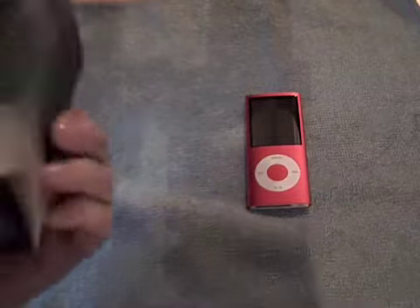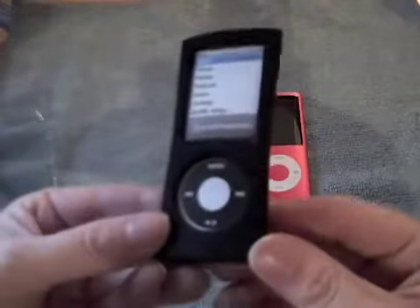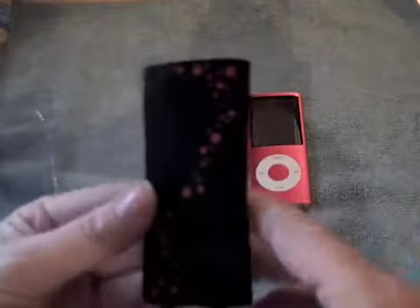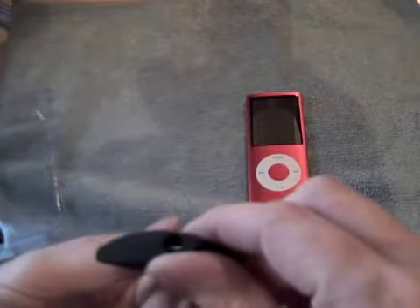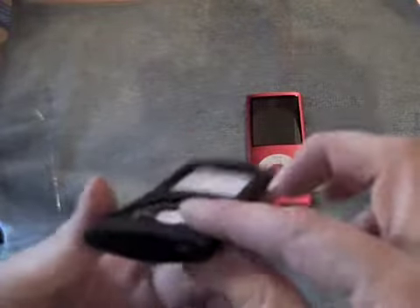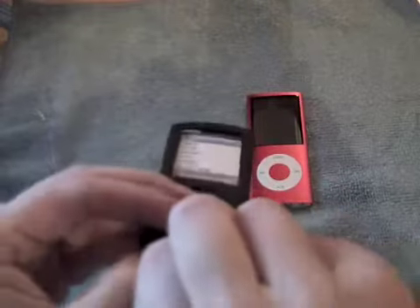It also comes with a lanyard so you can tie it to yourself if you're into that. I love the design — very plain and black on the front, but on the back a little splash of red to match the case. So let's just pull everything out — easier said than done!